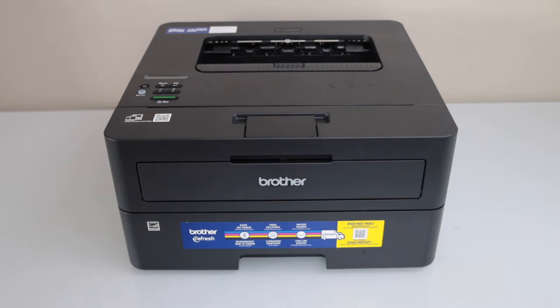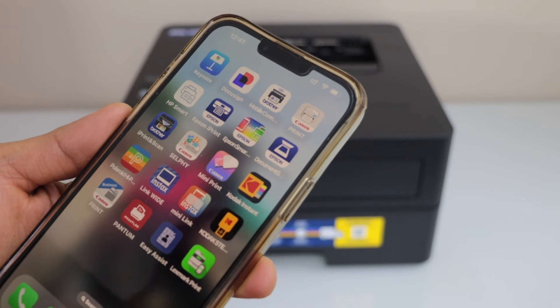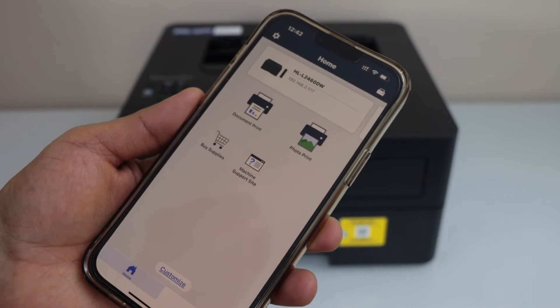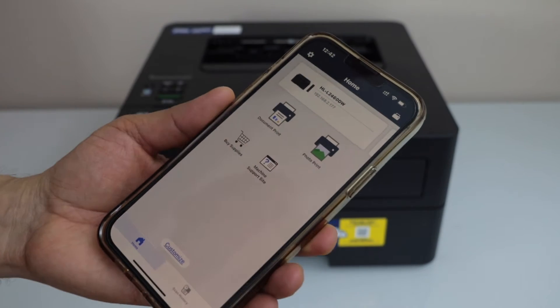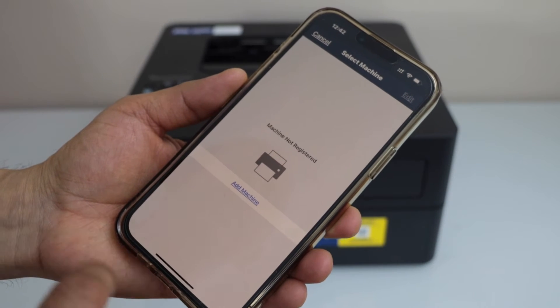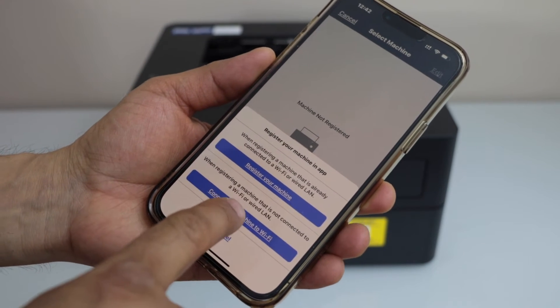Right now I am going to use my iPhone. On the iPhone you have to download the Brother Mobile Connect app. In this app we have to add our printer — click on the printer icon on the top, then click on Add Machine, and select the second option: Connect your machine to WiFi.